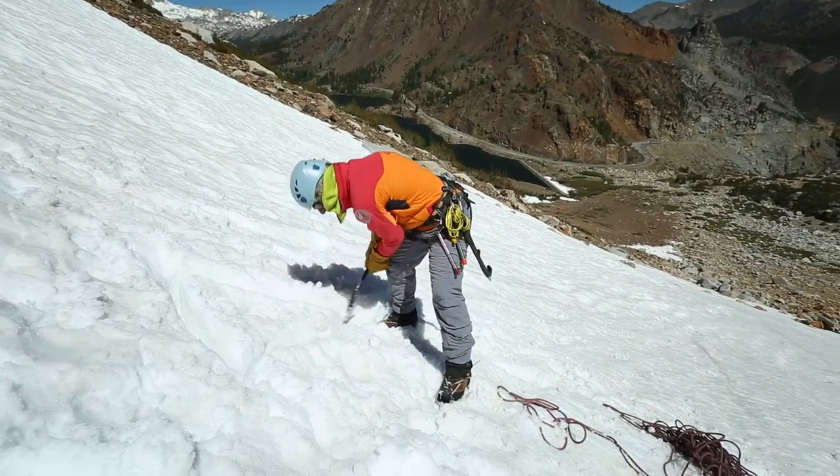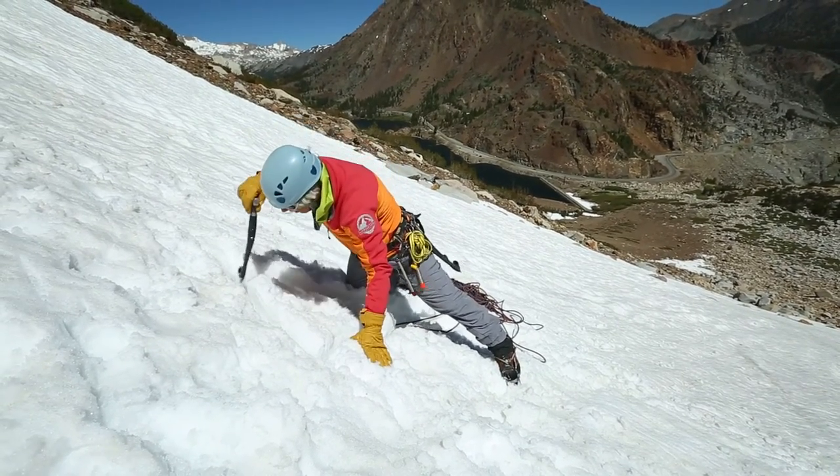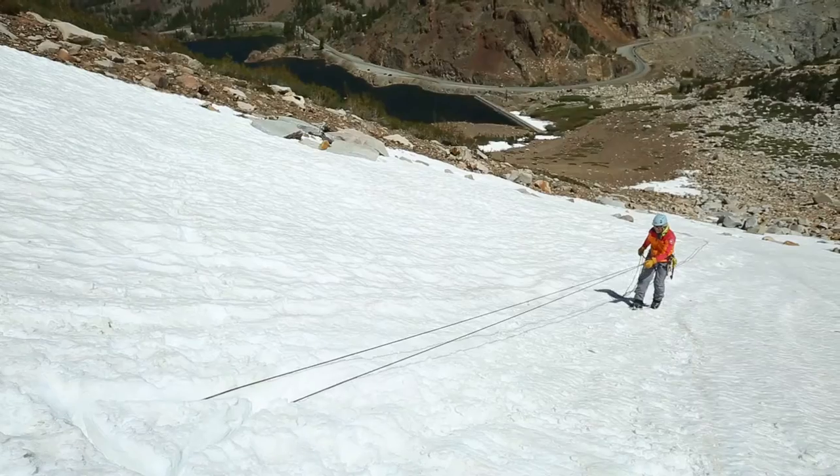It's important to build a good lip to avoid the rope slipping off the top of the bollard. In loose, unconsolidated, or faceted snow, the bollard would not have enough strength to be used as an anchor.